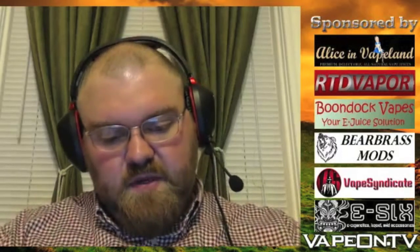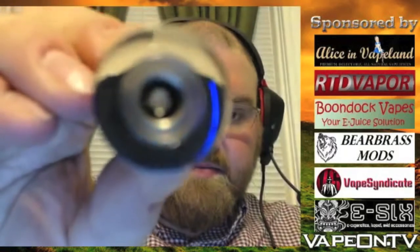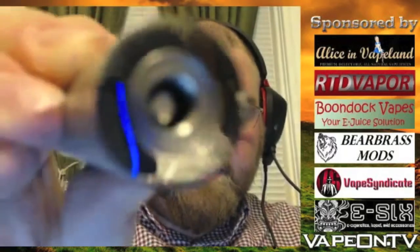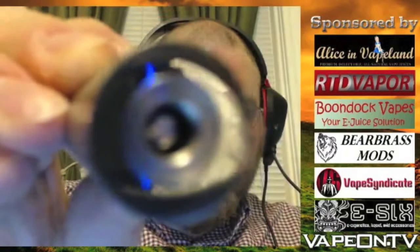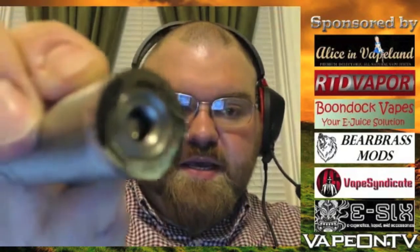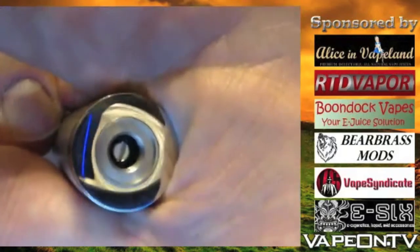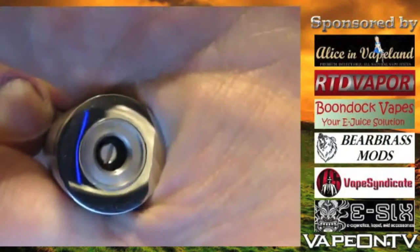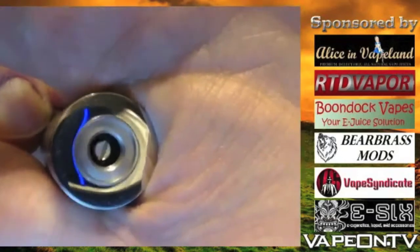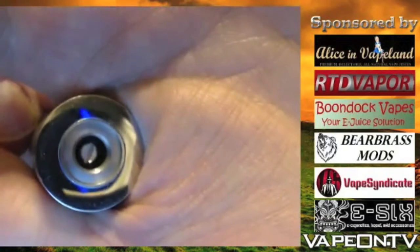The top cap has a nice clean flush design. On the inside you can see the airflow — note that there are no airflow slots because the airflow goes through those two little holes on the side. As you can see, you've also got that adjustable center pin in there as well.